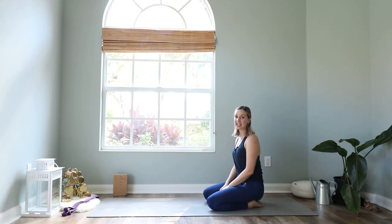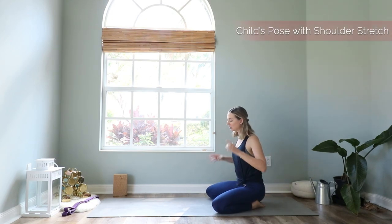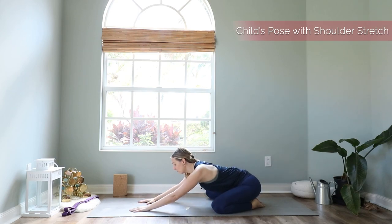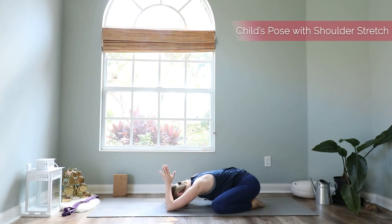Let's get started in a seated position on the mat and come into child's pose right away. Spread your knees out wide, your big toes are together to touch, and then walk your hands forward to child's pose. You can lower your head down on the mat or on a block or bolster if this feels better for you. We start right away with a shoulder stretch — bring your forearms up and bring them to a prayer over your head, then actively walk your elbows forward a little bit. Relax into this pose and feel this nice stretch in your shoulders.